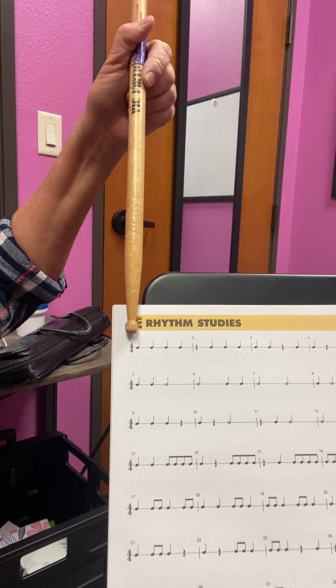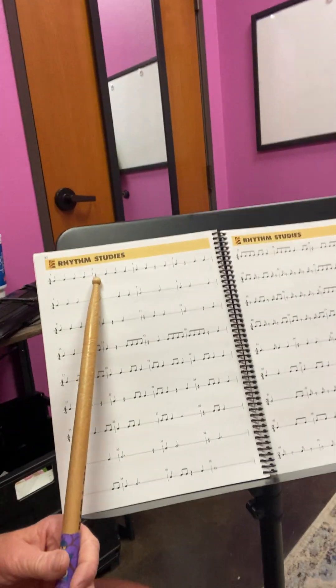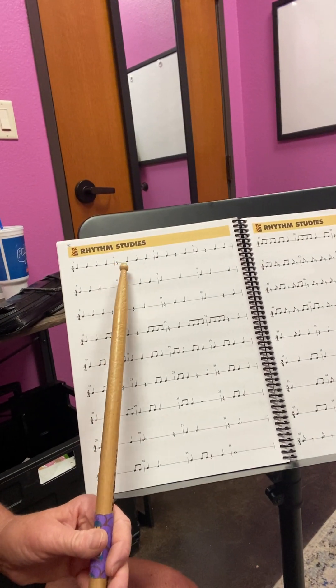So this would be counted: one, two, three, four. It is played: one, two, three, four. It is sung: ta, ta, ta, ta — whatever note you want to sing it on. In this measure, only the first beat is silent because that's a rest. So it'd be: rest, ta, ta, ta — or rest, ta, ta, ta, and so on.